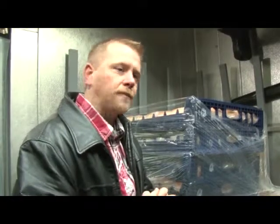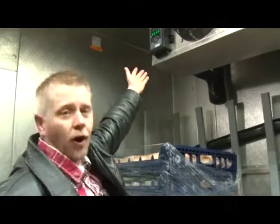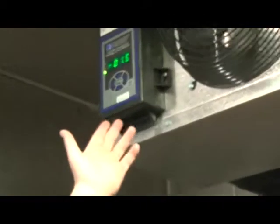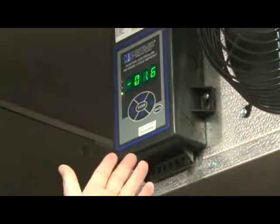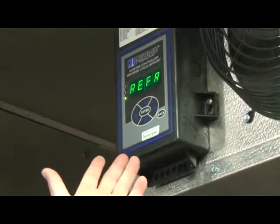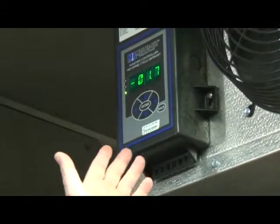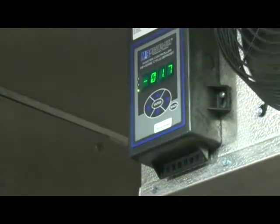Now we have our initial charge in the system. We turn the system on. The box is starting to pull down in temperature. You can see that the controller display is reading out that it is actually in the refrigeration mode — REFR, RMTP, which is room temp — and the room temp is minus 1.7 degrees.